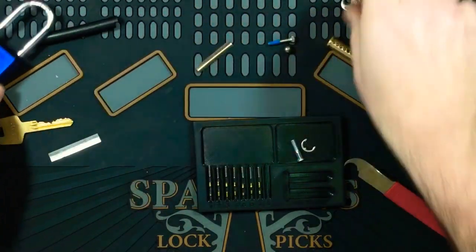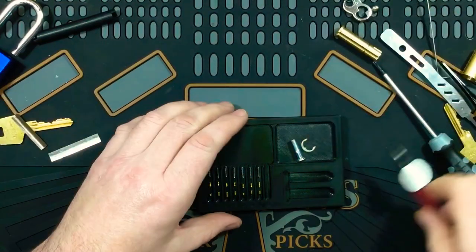I'll just get something to put this pinning tray on to give you guys a better view of these pins.